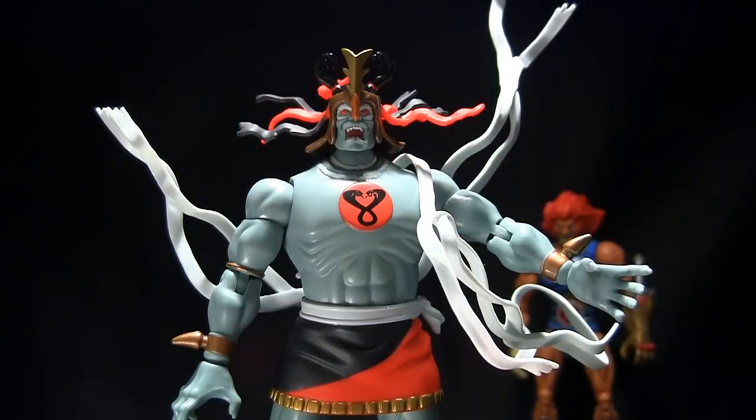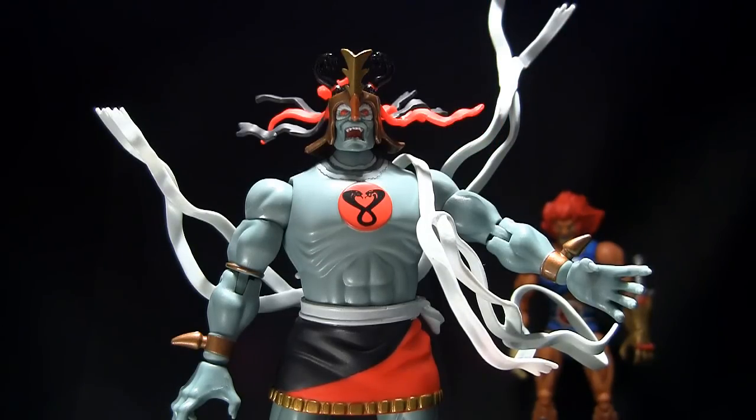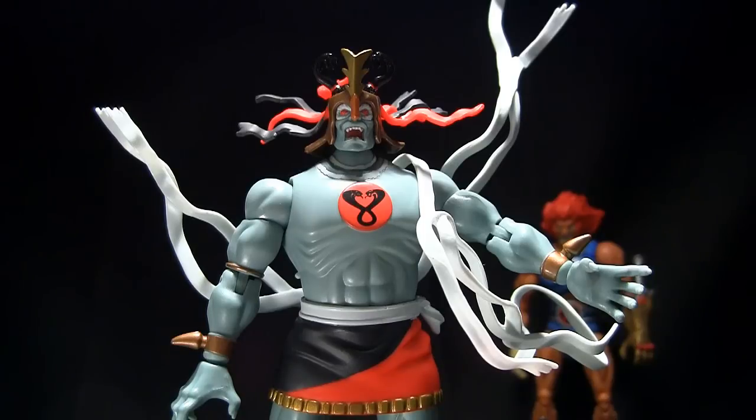That's going to be it, guys. I'd like to thank Mumm-Ra for chilling with us these few minutes and creepy Lion-O for being creepy in the corner. If you have any questions or comments, leave them below — I answer most of my comments, so don't be afraid to ask. If you're not subscribed, subscribe if you like the videos, and I will be back soon with more. Goodbye guys!